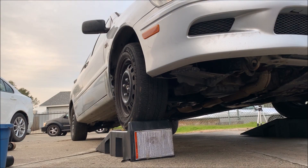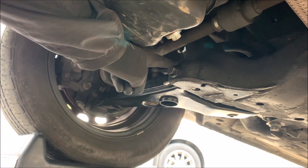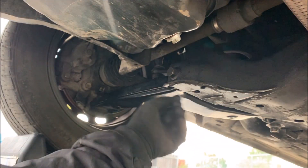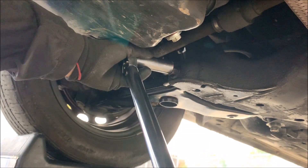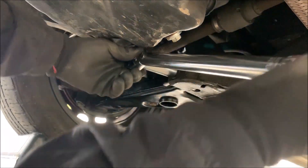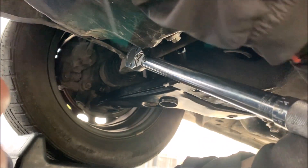Earlier I mentioned unladen condition. The unladen weight of any vehicle is the weight of the vehicle when it is not carrying any passengers, goods, or other items. The torque spec for that bolt is 137 plus or minus 7 foot-pounds. I don't have enough leverage to torque that down, so I'm just going to tighten it as tight as I can. Once you're done tightening the bolt on the passenger side, also tighten the bolt on the driver side. Once these two bolts are tightened, your repair is complete.